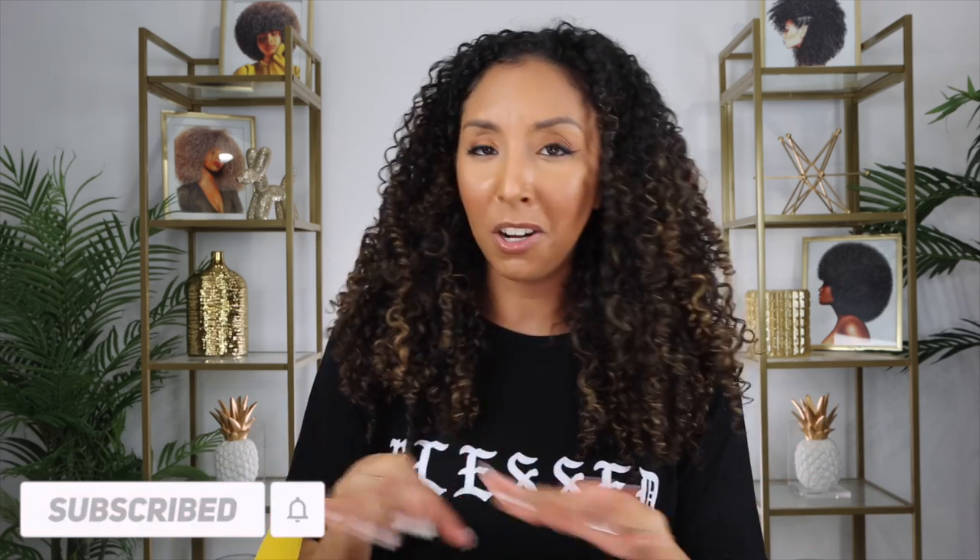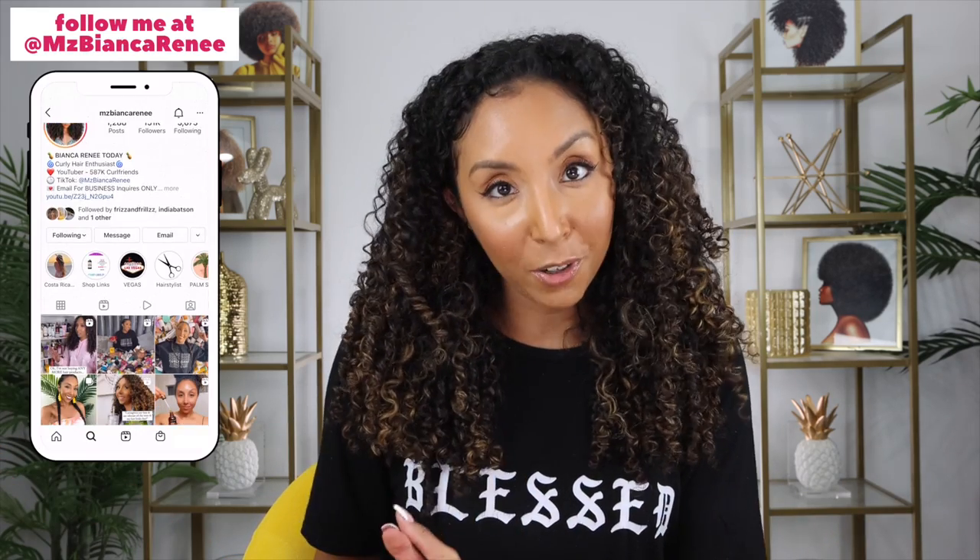If you enjoyed this video, make sure to give me a thumbs up and subscribe — I post new videos every week. I also want to continue trying random new TikTok invention-type things on my channel. So if there's any other TikTok or Instagram hacks or inventions you want me to try, tag me, DM me, or leave it in the comments and I can possibly review it. I love to be your guinea pig. Make sure to also follow me on Instagram, TikTok, and Twitter. The holidays are coming and I'm doing a bunch of giveaways, possibly weekly, mostly on Instagram. I'll see you guys next time. Thanks for watching Bianca Renee Today.